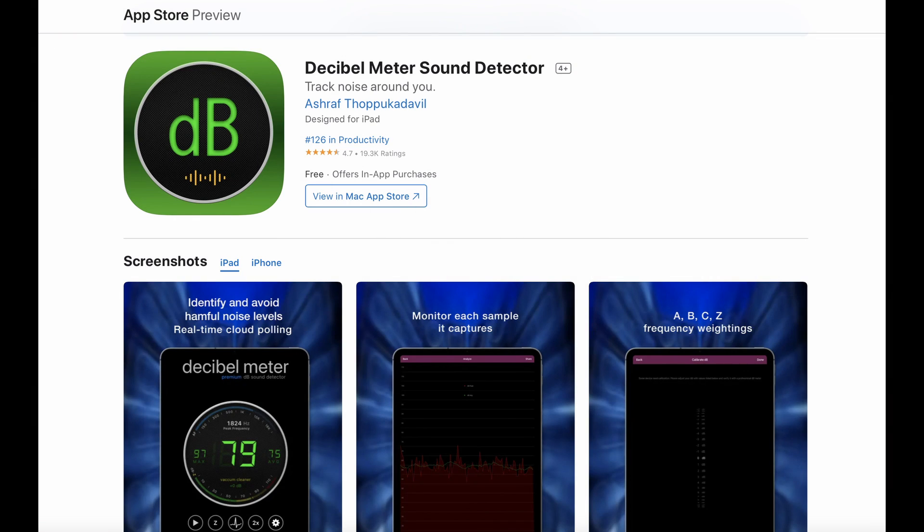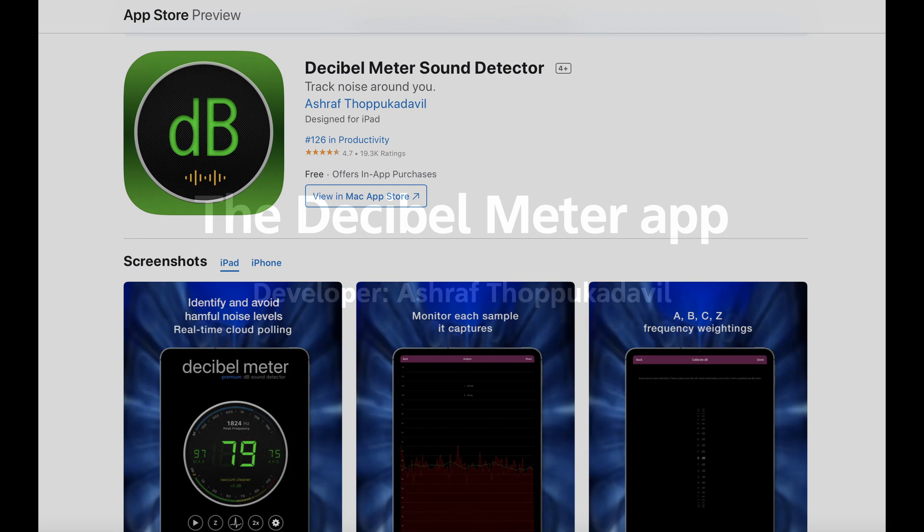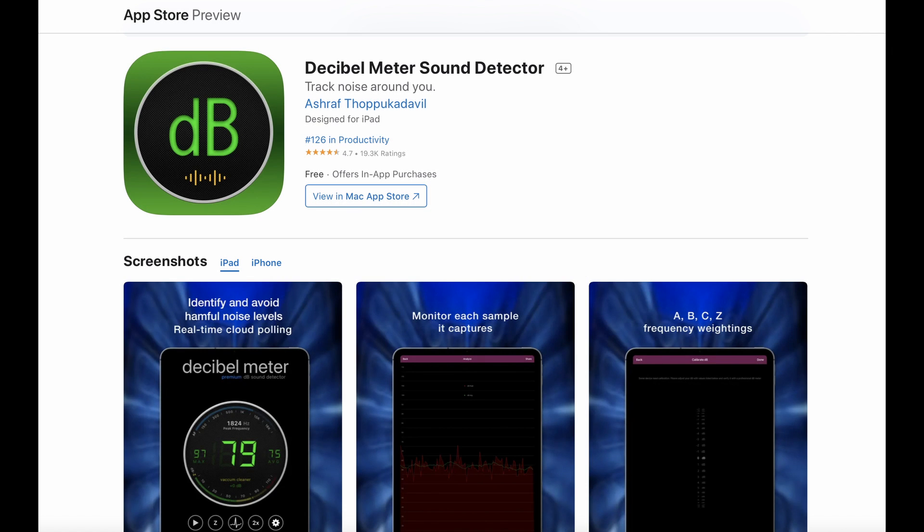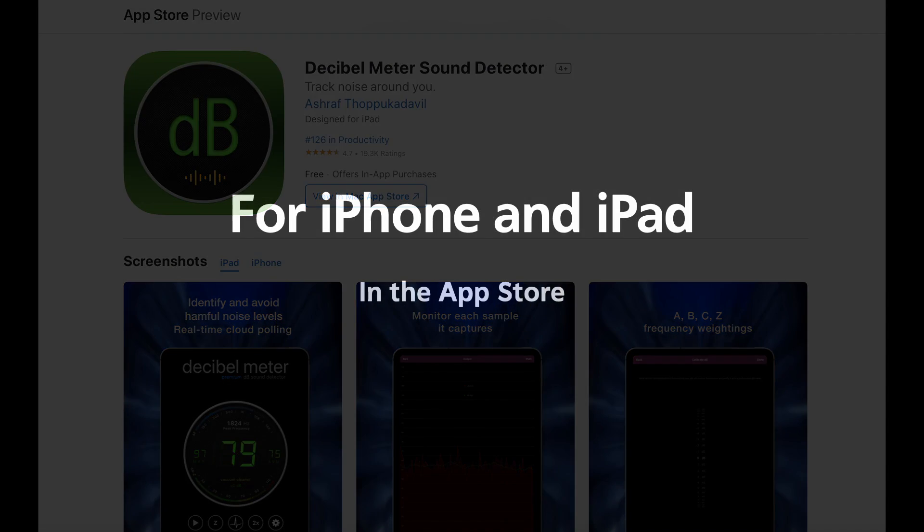The Decibel Meter app is available in the App Store. There's a free version — it's free when you download it, but you can upgrade to premium for $2. And it's not an annual subscription fee either; it's a one-time fee, which I think is a really good deal. The developer's name is Ashraf Thapakudavo. Make sure you see this icon in the App Store because more than one app has the same name. This app is available for the iPhone and iPad, but I don't think it's available for Android.